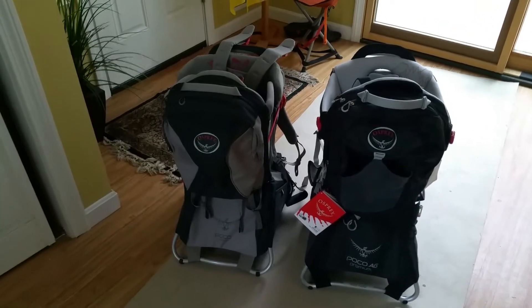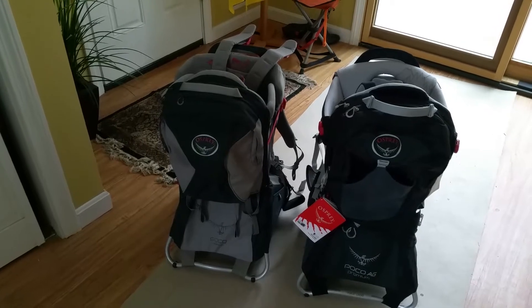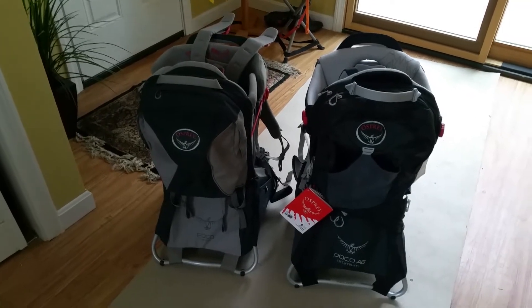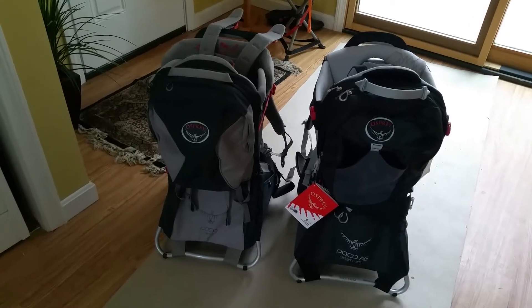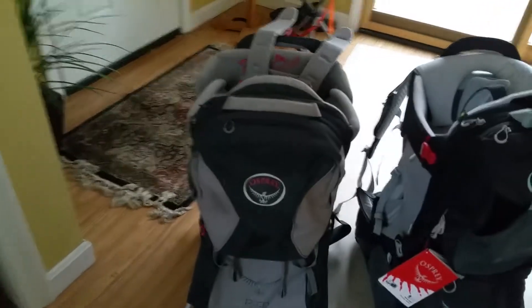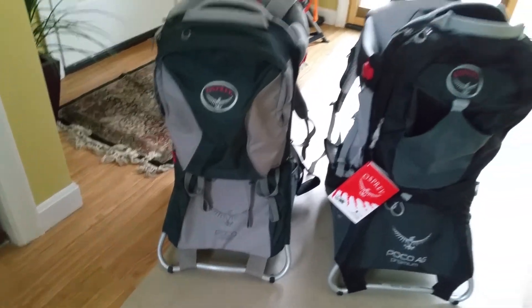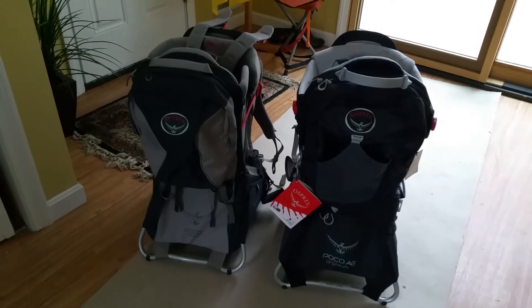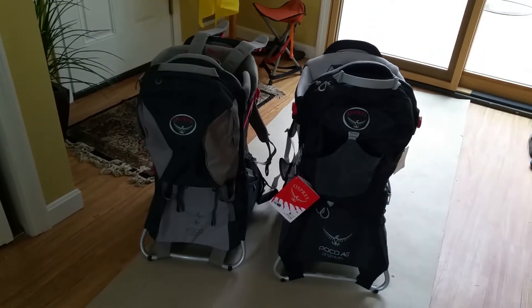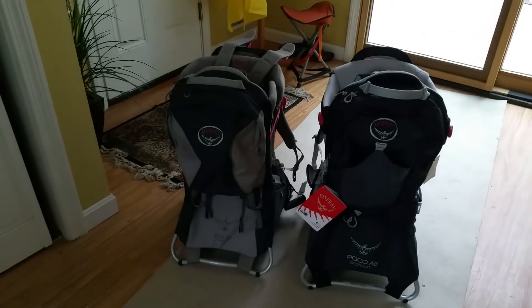These are the Poco Premium models — the one on the left is the old model, the one on the right is new. You can see the differences. I'm just making this video so you can make your own judgment and compare them side by side. I have not really tested them thoroughly; I'm just sharing my initial impressions.